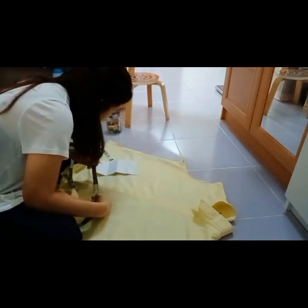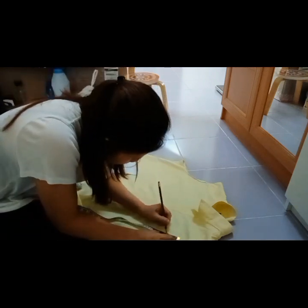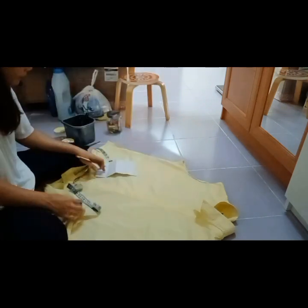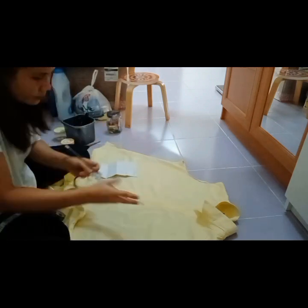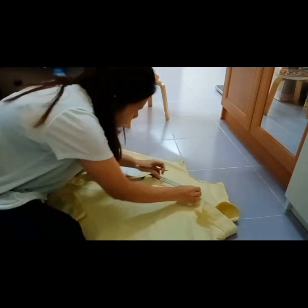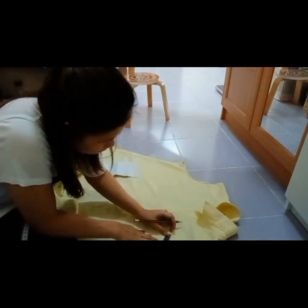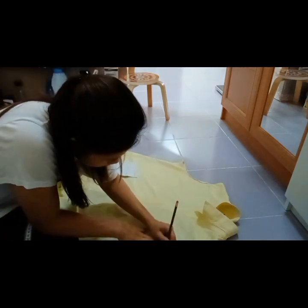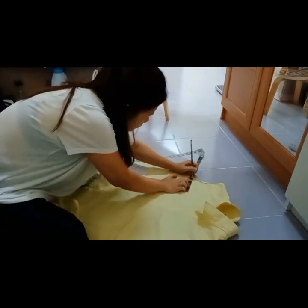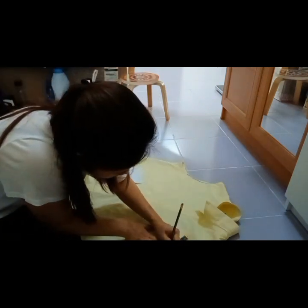Okay. So yung simulado sa 13, mag-measure ako pa baba ng 5 cm. Ayan, nag-measure ako pa baba simulado sa 13. Mula doon sa 13 na measurement ko, nag-measure ako pa baba ng 5 cm. Then pagkatapos doon sa 5 cm ko, palabas nag-measure ako ng 9 cm. Makita mo naman sa video na palabas yung sukat — 9 cm yun.